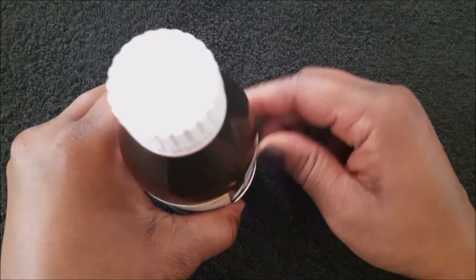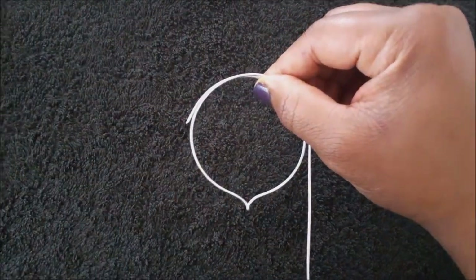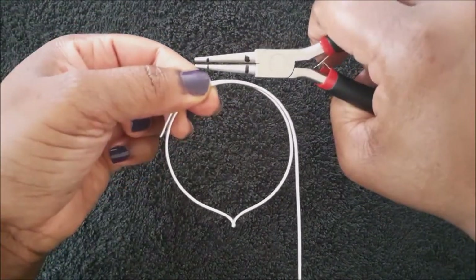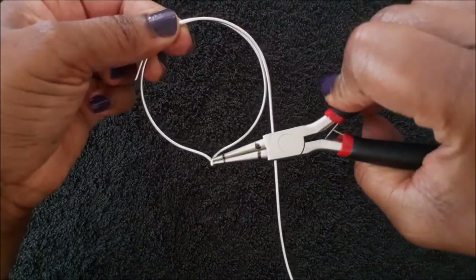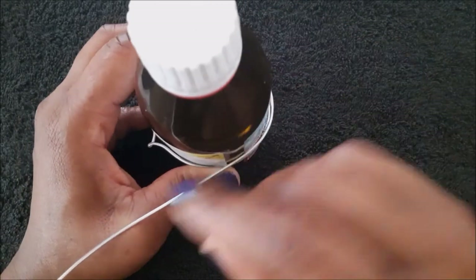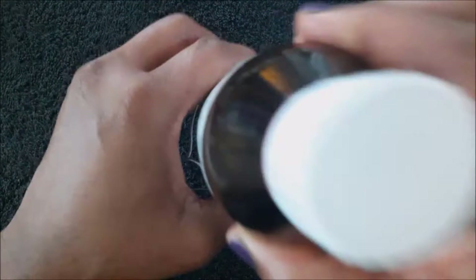Hold the wires tightly, then remove the bottle and hold it as shown. Place your round nose pliers in the middle — I use the pointy bit as a guide to locate the middle. Place it back onto the bottle if it slips, then hold tightly and remove it.